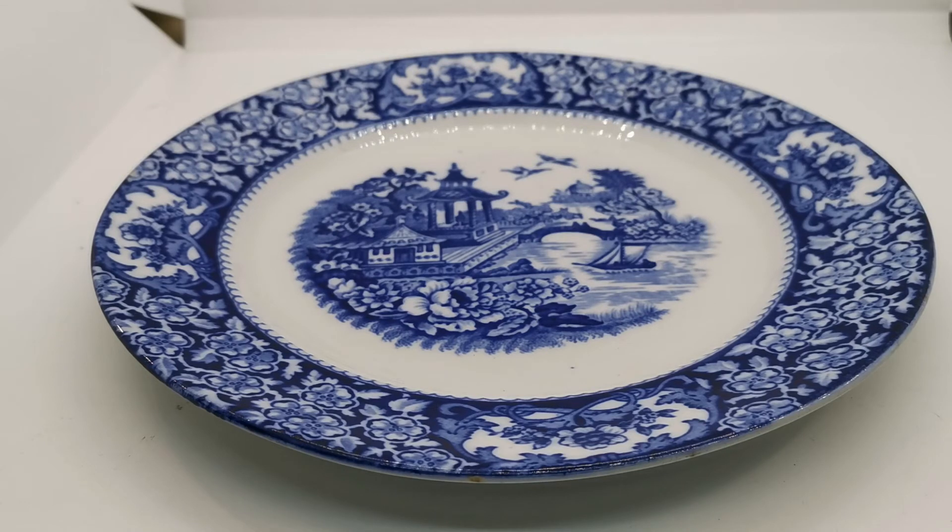The description below has a link taking you through to the URL for the website listing of this plate, which is on sale currently on the Vintage and Antiques website. Thank you very much as usual for watching. Bye now.